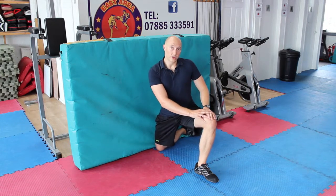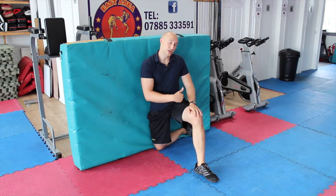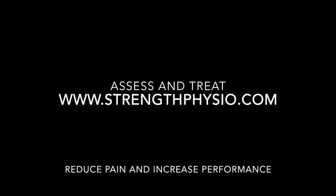Go forwards for three to five seconds, come back, and repeat that for the reps on that side. Then change sides and do it on the other side.